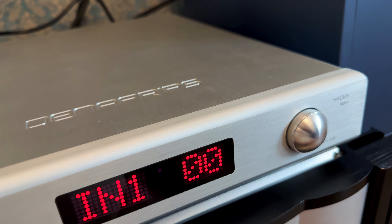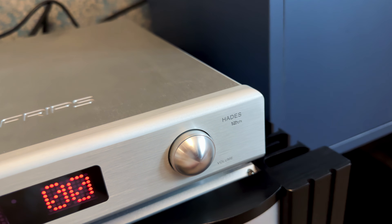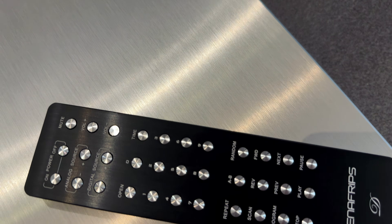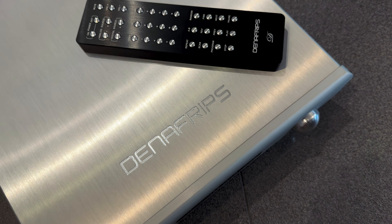Up front you'll find a compact digital display that shows your current volume and input. You can control its brightness to make it visible across the room, but not so bright that it's distracting. And then there is the remote, which isn't an afterthought — it's solid aluminum, matching the look and feel of the Hades itself. It's a minimalist unit, but it doesn't sacrifice practicality.